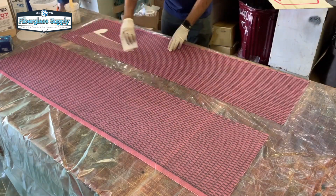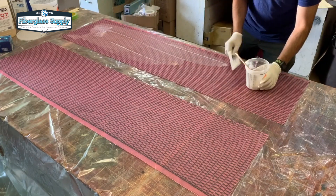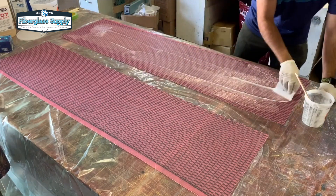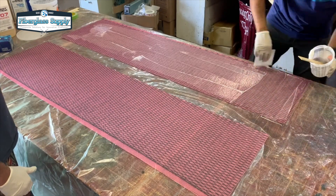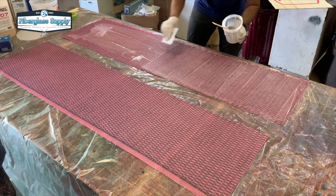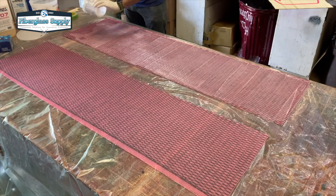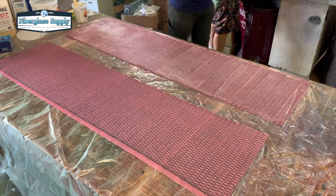Now that we have the rocker table prepared we are going to glue the skins to the core. The neat part about this process is we can do this as a flat cassette and then drop it into the rocker table and clamp it in place. I am using some West System here with cabosil in it, thickened up into a kind of runny putty — maybe about the thickness of mayonnaise. I am using a notch spreader to spread that out. The notch spreader gives me a nice even thickness and also provides grooves to allow air to escape as we press the core down into the skin and then press the top skin down against the core. Once we have this all glued up we will move it over to the rocker table and get it clamped in place.